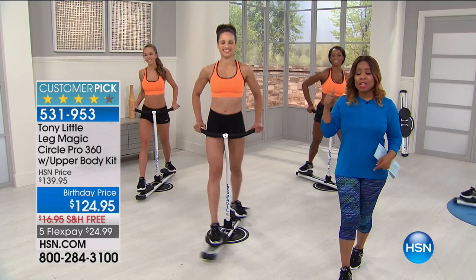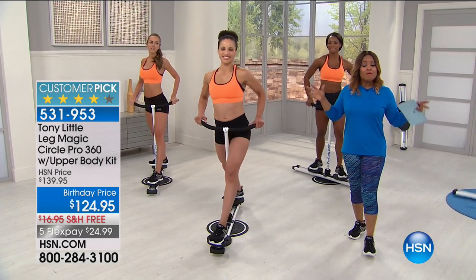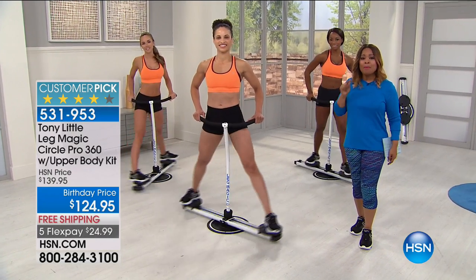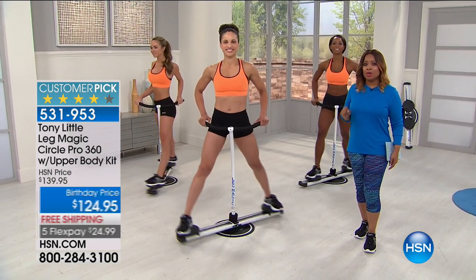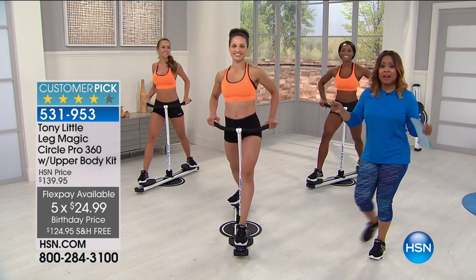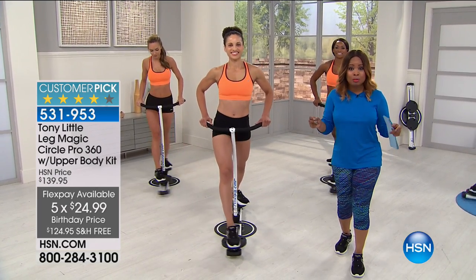It has been one of the hottest sellers — it's already a customer pick, half the quantity is already ordered, and for this visit we have it not only at the lowest price ever, but you can get it at home for under $25. My name is Marlo Smith, we've got all the ladies here — it is the perfect machine to get those legs toned, tightened, and sculpted.